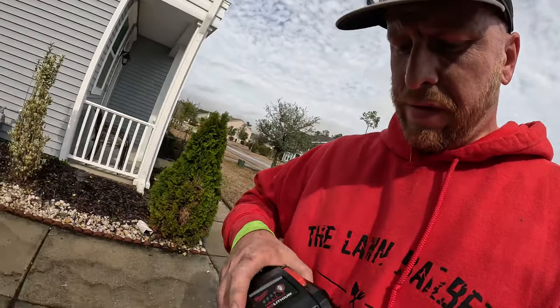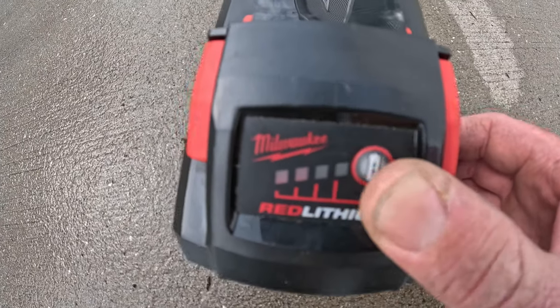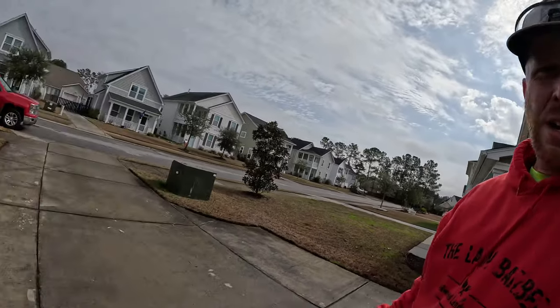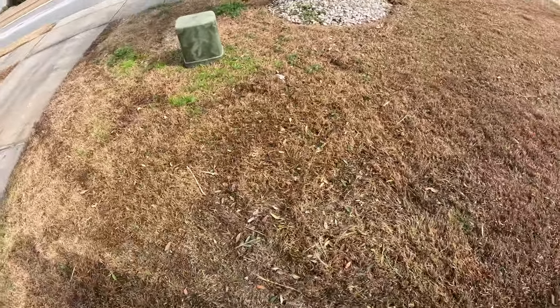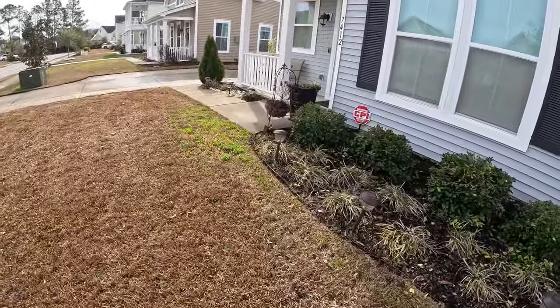Got everything blown out and cleaned up. This Milwaukee battery did pretty good for us today — I edged with it and did a little weed work too. It's now down to two bars. I took it up to rabbit mode when trimming the tree and touching up the edge on the flower bed, because that stick edge was kind of hard with the border there. The Advanced Shoot mulched these leaves great — love that tool.